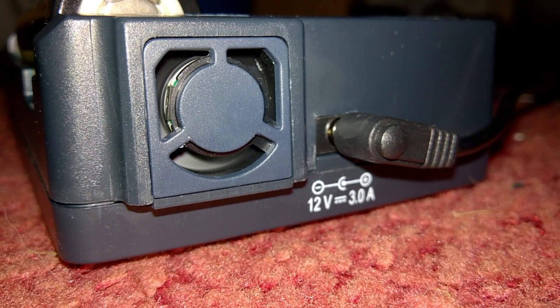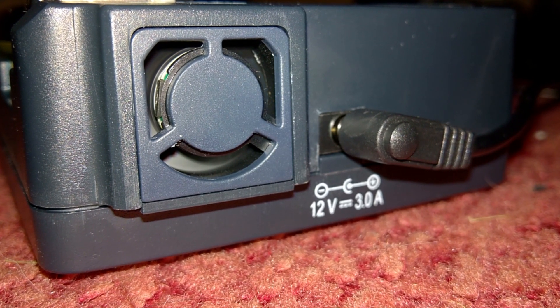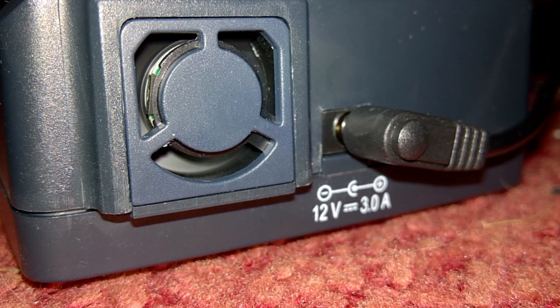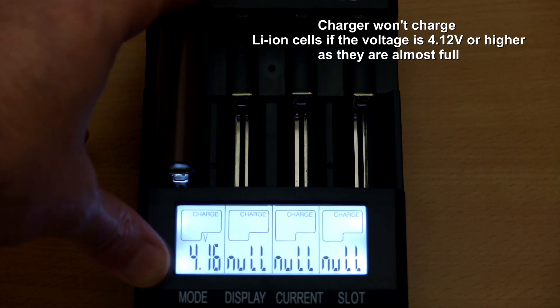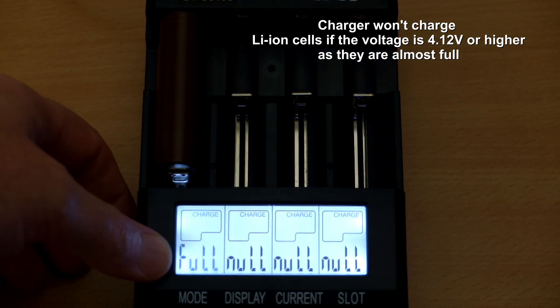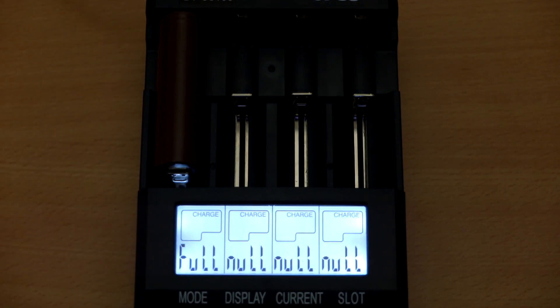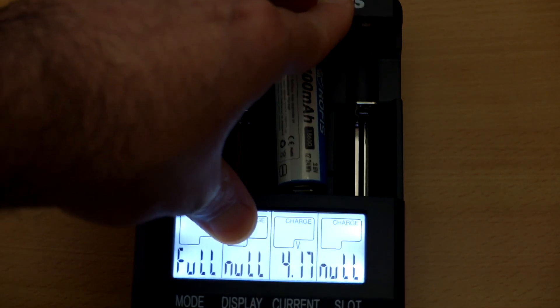A quick recording to show the fan speed — I don't find it that loud, but I personally wouldn't put it next to a bedside cabinet if trying to sleep. It can vary in intensity but it's generally pretty quiet and probably won't annoy most people. The capacity test results came in very close to my other charger. If you insert a lithium ion battery with a voltage above 4.12 volts, the charger won't attempt to charge it again, which makes sense as it's mostly fully charged anyway.